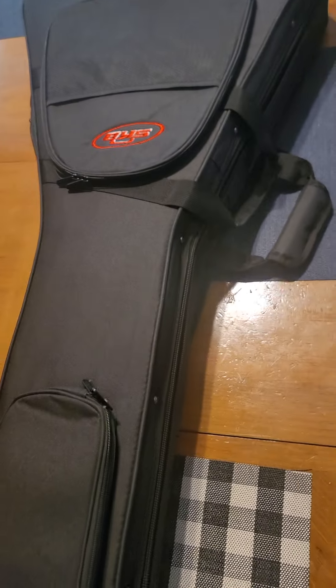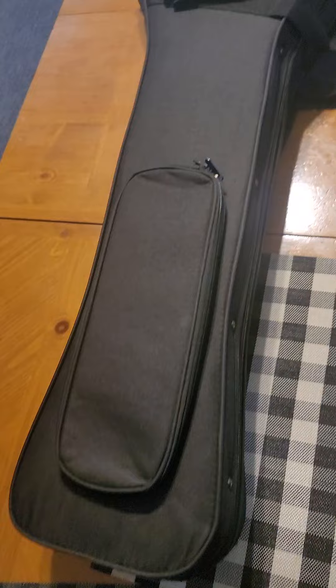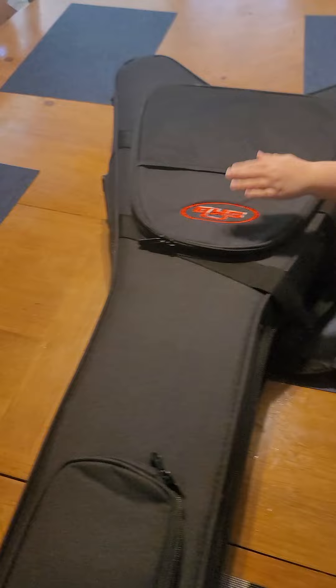It just kind of bothers me, you know. I'm not sure if that's something I want on the case when I could probably just invest a little bit more and get a nice hard shell case that would be a lot more reliable and last a lot longer. It's a cool case overall — it's just that one flaw, which I think is a design flaw.